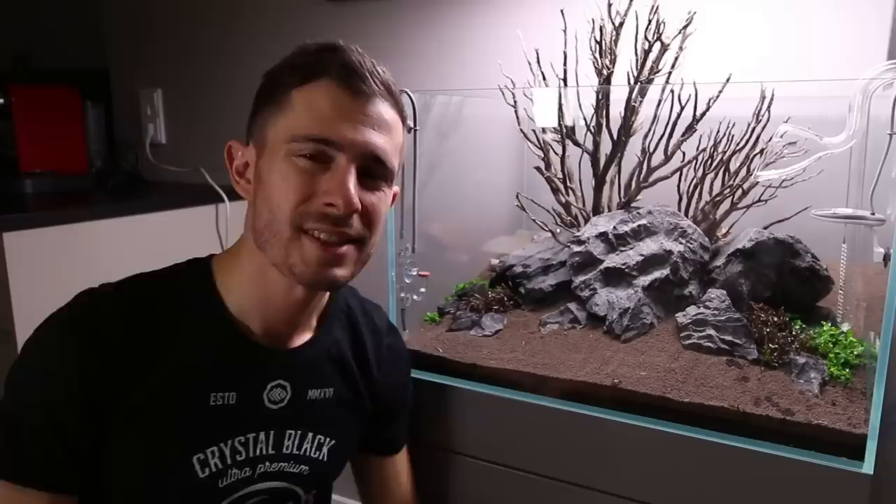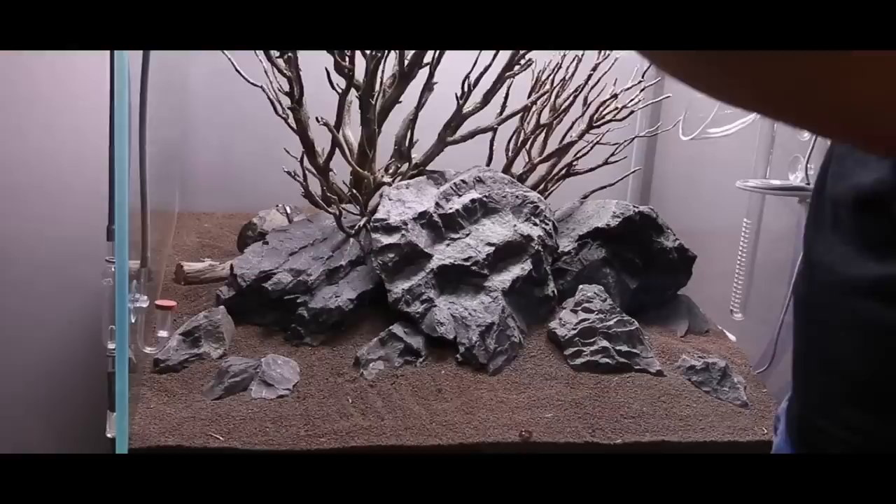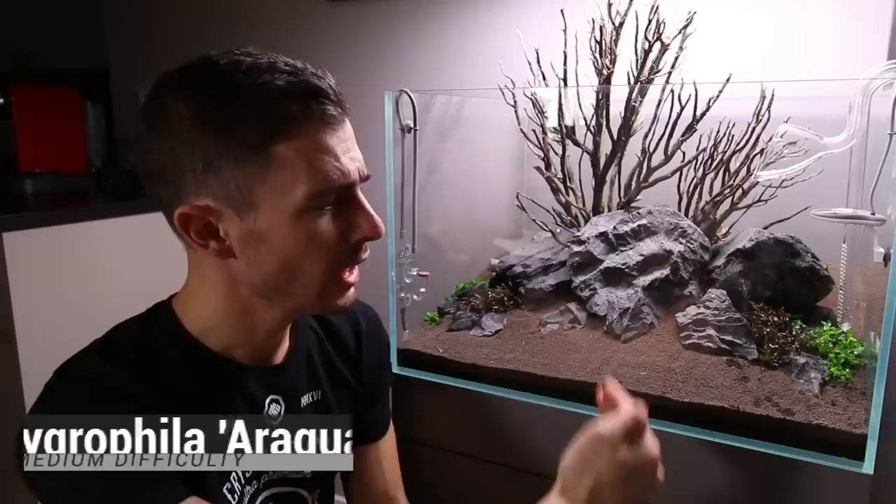Usually I start planting the aquarium right from the foreground with the smallest plant, but this time I'm doing it slightly different. The reason is I have so many detail and contrast plants, so I wanted to have them settled first and then plant the foreground plant around them. This time I would go a slightly different routine by placing the Hygrophila Uruguaya first at those focal points, kind of framing it with the Alternanthera, creating a gentle increase in depth.